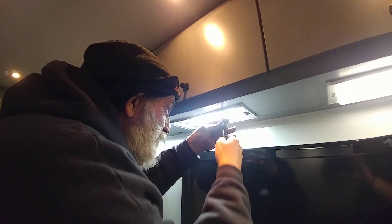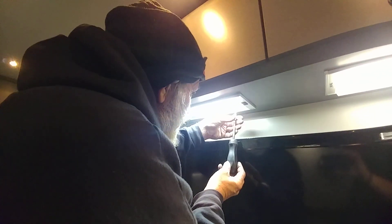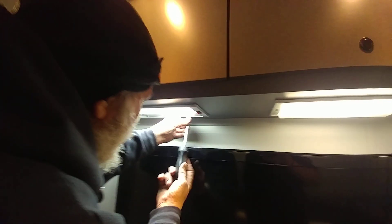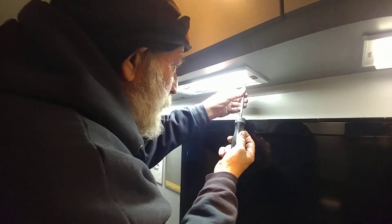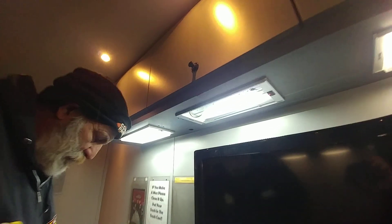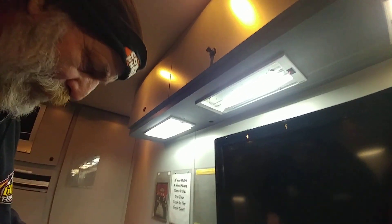That hole is stripped and that's probably why I only have three screws. Alright, wipe this off — have you got any glass cleaner around here? There you go, guys — LED upgrade.